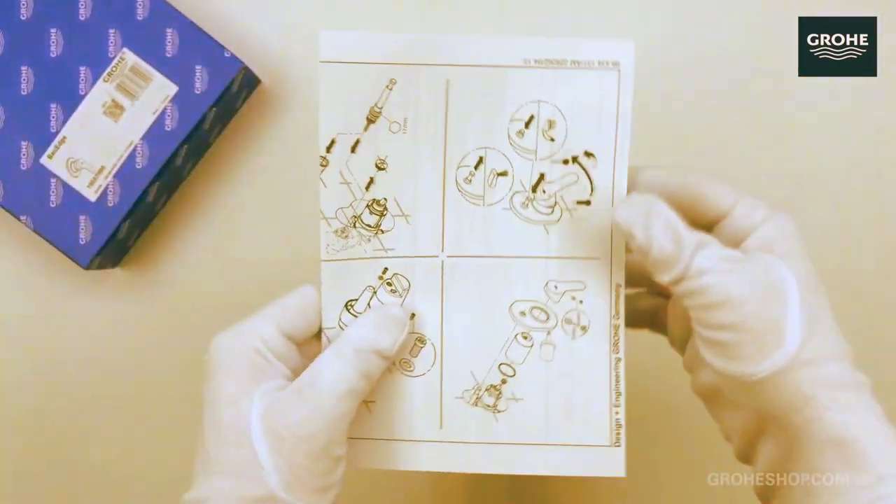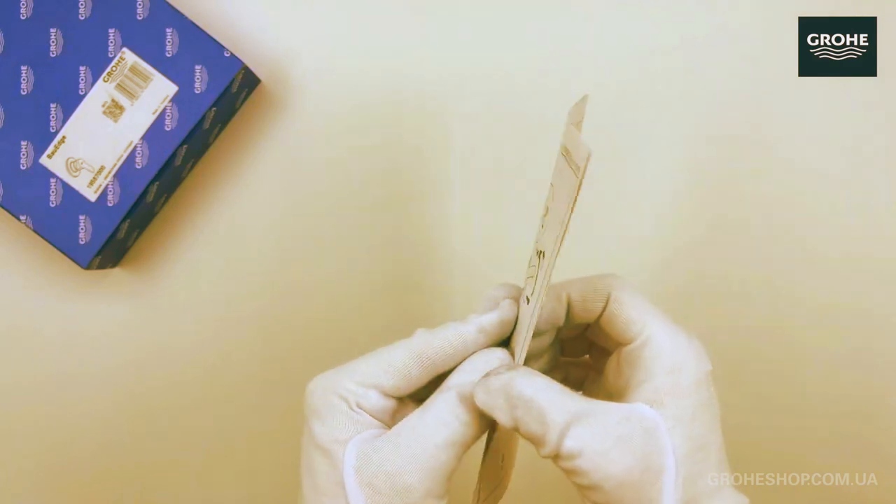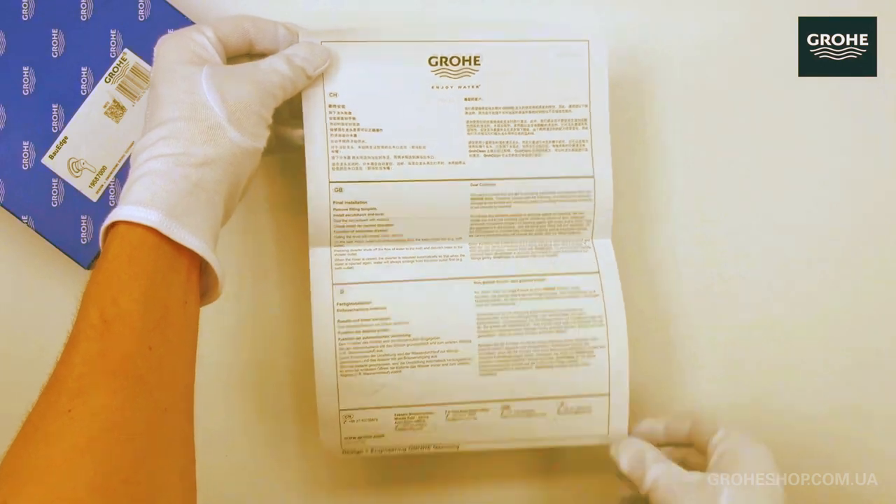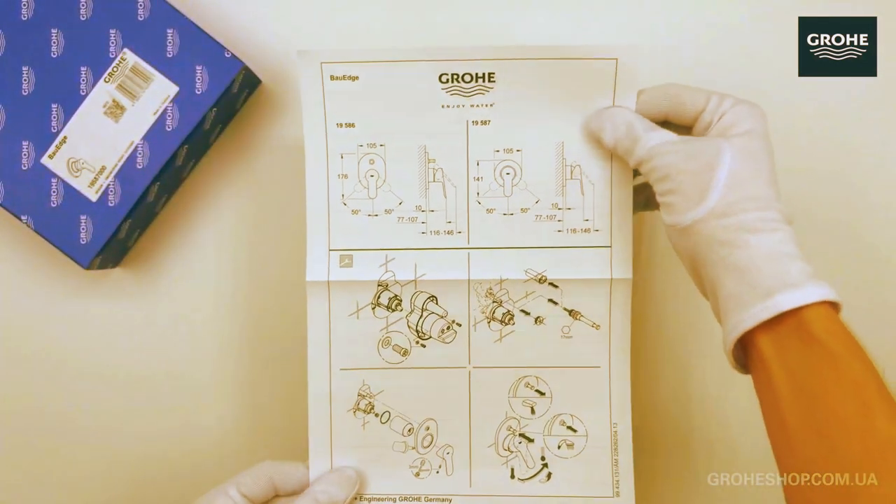Explore the craftsmanship that sets Grohe apart. We'll take a close look at the build quality and finish, ensuring every detail meets the high standards synonymous with the Grohe brand.